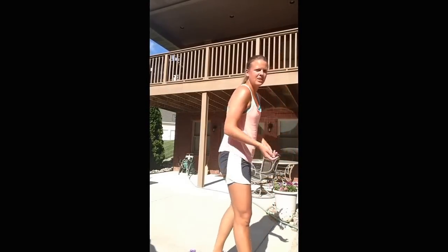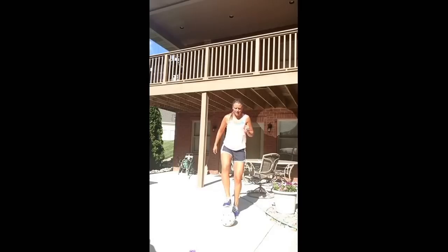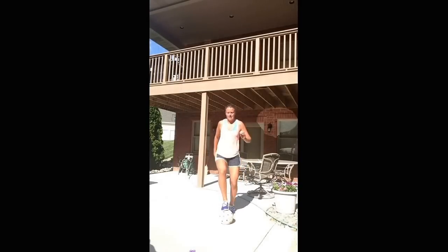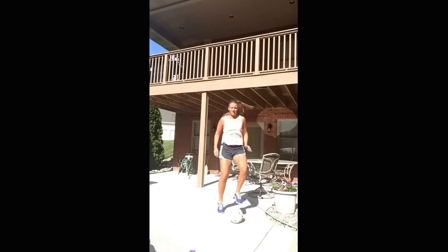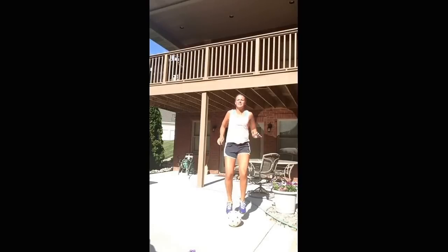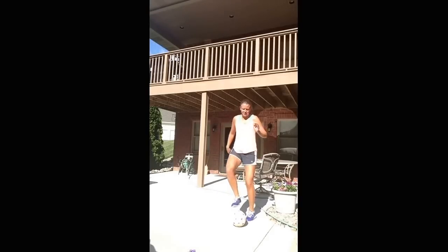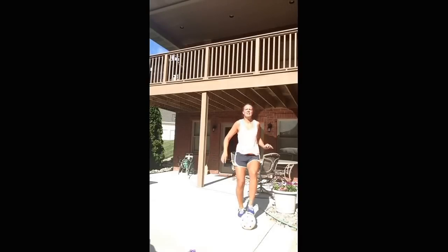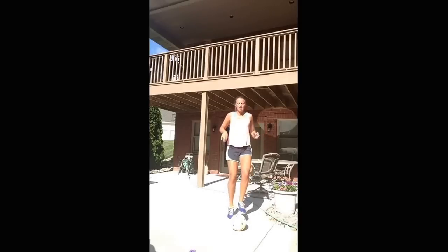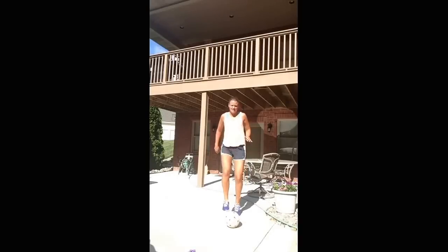Now we're going to do front ball taps — get your ball again. Similar to the side ones we did first, just go in front. Try to go as quick as you can. Just be careful — don't trip on the ball. Keep pushing.